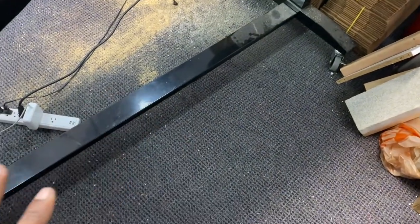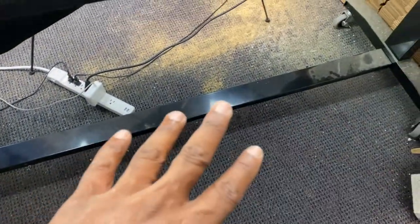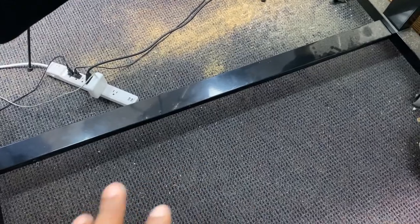Any type of soft cloth, even carpet — though not carpet with debris like metal shavings and sawdust that can scratch the glass. It can be carpet that's clean, or even a towel, as long as the surface is flat.